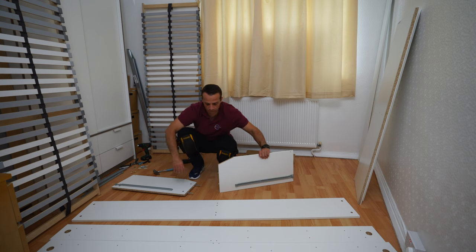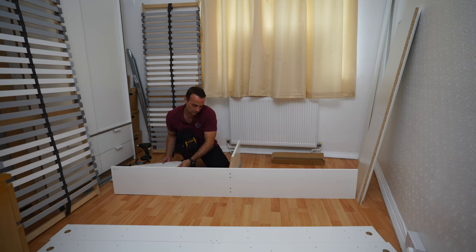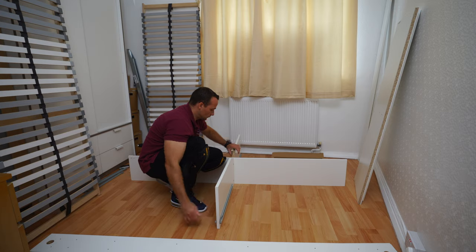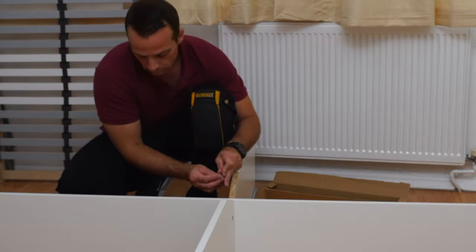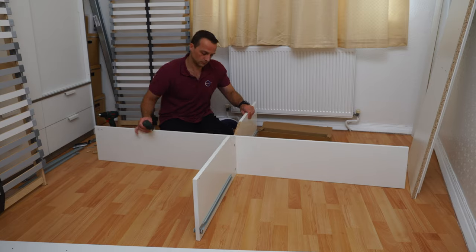Now we're going to put the middle dividing panel — this is the longer panel. Place the two wooden plugs into the holes, and from the other side place the panel with the screws, then push the plugs all the way into the other panel. We're basically connecting the two small panels through the middle dividing panel. The screw heads stick out from the other side and you can see them through the hole. Use two of the same locks — place them in with the arrow pointing to the screw. Push the lock all the way in before you start to twist, then secure it. Don't start twisting before the locks are fully pushed in.